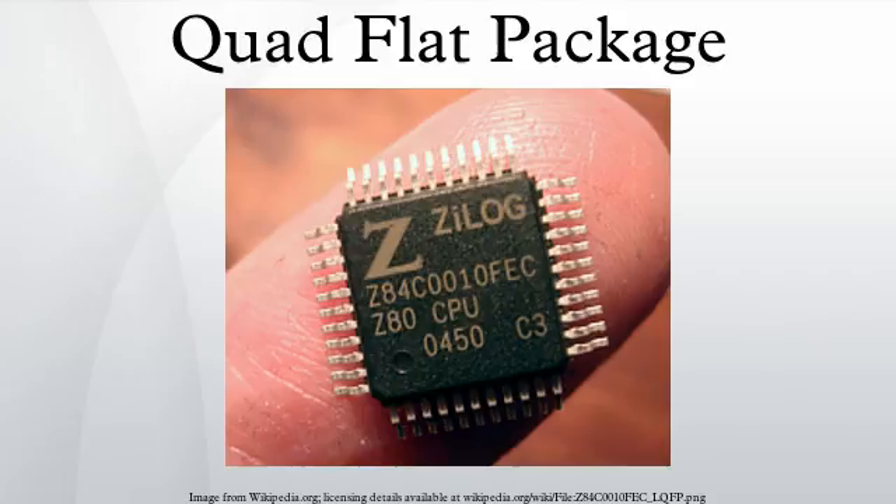The quad-flat pack has connections only around the periphery of the package. To increase the number of pins, the spacing was decreased from 50mm to 20mm and later 12mm. However, this close lead spacing made solder bridges more likely and put higher demands on the soldering process and alignment of parts during assembly.